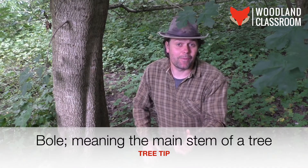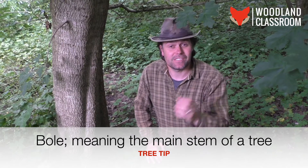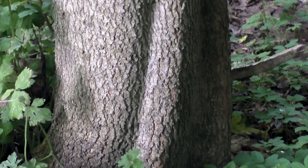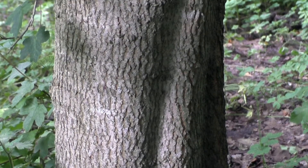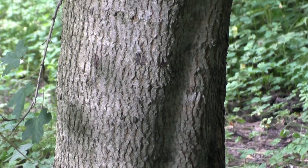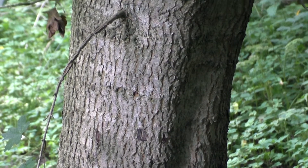You might read in some ID books that the field maple has a twisted bole. It's not something I would list as a distinctive feature, as I haven't seen it often enough. But it's worth stopping here because this is a really great example — you can see that twist coming round from the base of the tree and slightly turning as the tree grows upward. Worth looking out for, but not a distinctive feature.